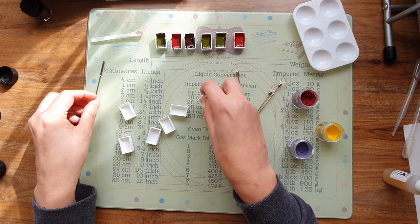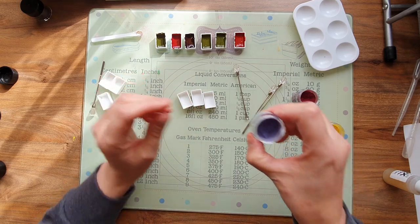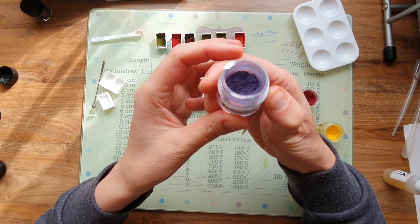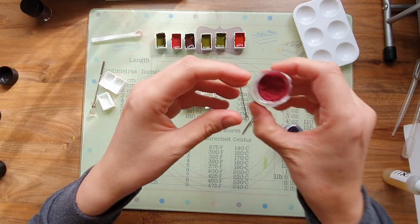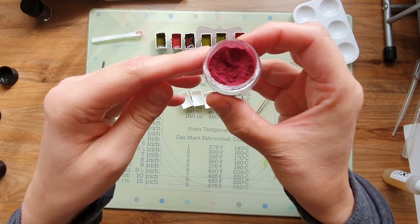When the water and the gum arabic evaporates, that's when the watercolors start hardening. So I'm going to do the three primary colors now. This blue looks more purple than blue, but it does say it's primary blue. And this red is supposed to be primary red but it seems to be very overpowering.